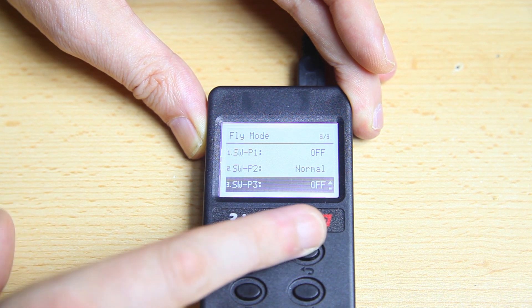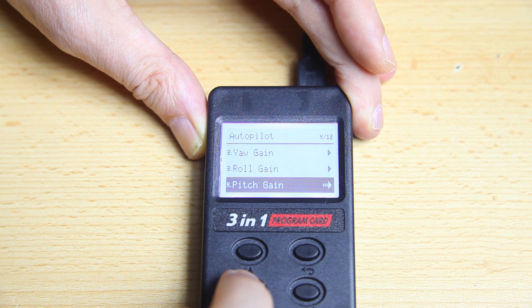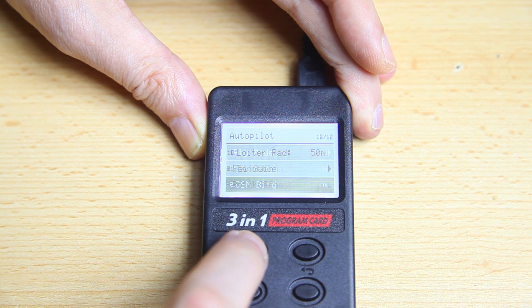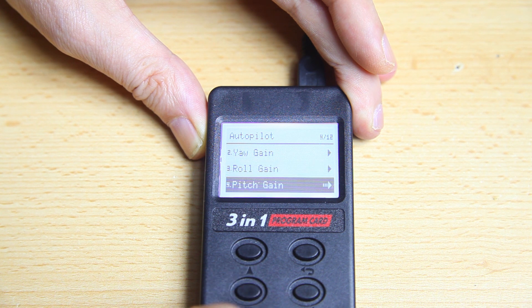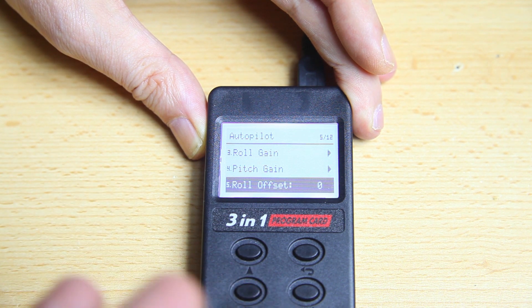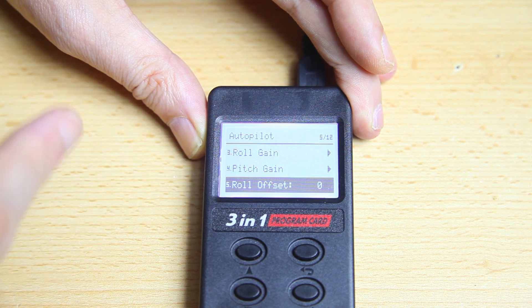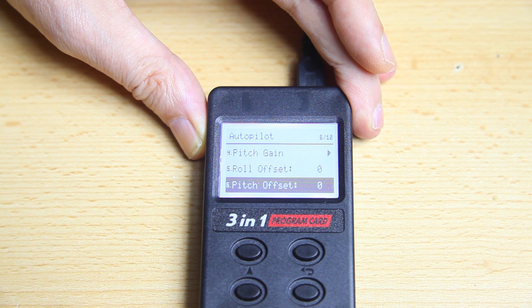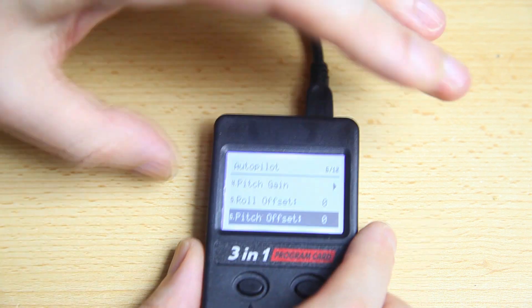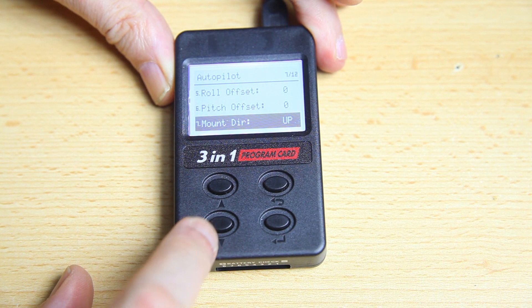Back in the main menu we've got Gain, Roll Gain, Pitch Gain - these affect the amount of stabilization the system applies. If it overshoots or underperforms you can adjust these gains. Then there's Roll Offset and Pitch Offset - these are for when your stabilizer is mounted at an angle rather than in the default position. And Mount Direction - same idea, for when the box isn't mounted in the default orientation. We'll cover all of that in the installation video.